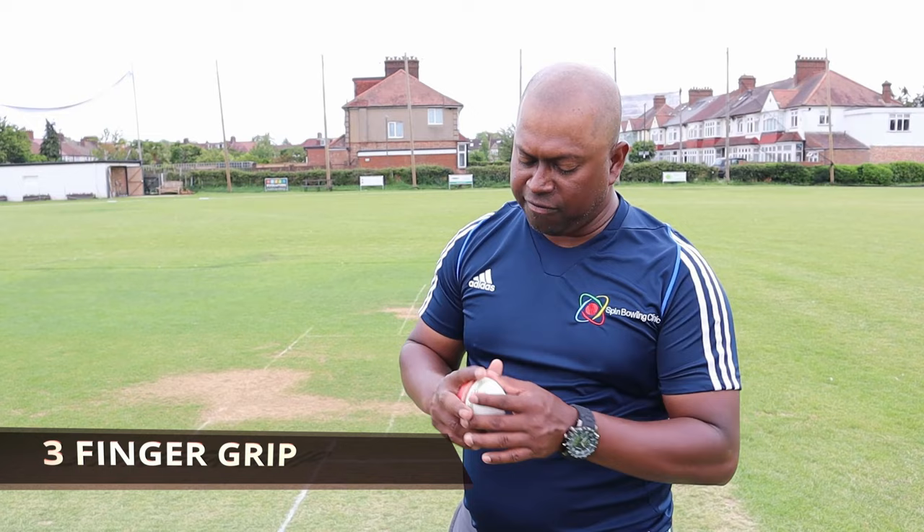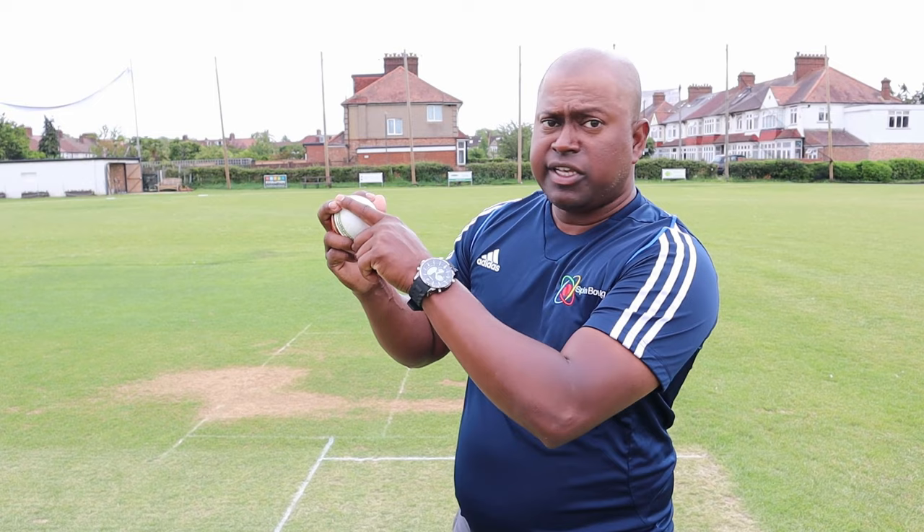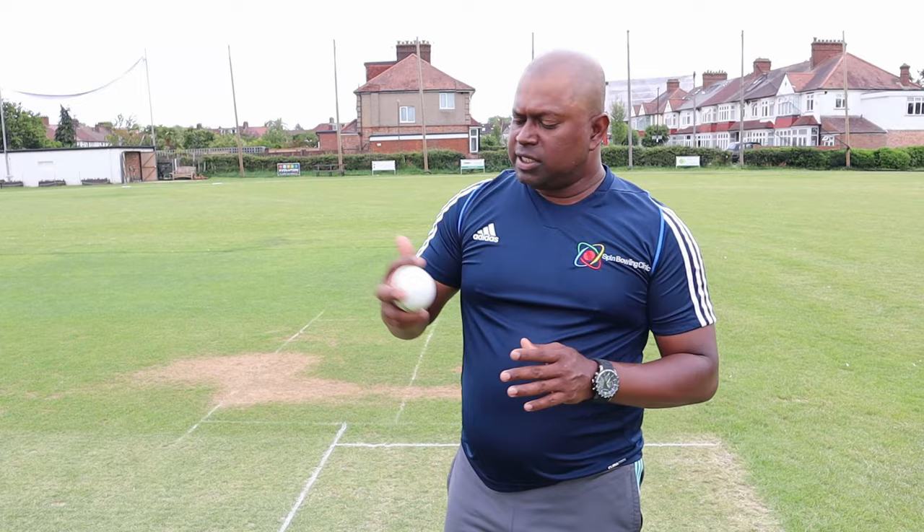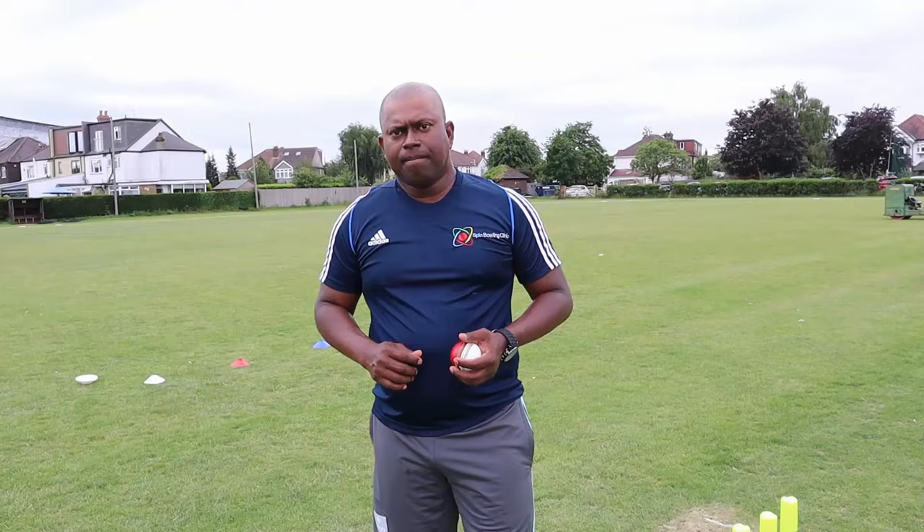The next step is the three-finger grip - index, middle and ring finger on the seam, thumb on and off, and your pinky falling into the palm. This is another option that lets you change the pace of the ball, because it sits a little bit longer in your fingers, and it might be able to get the batsman in two minds in the air.